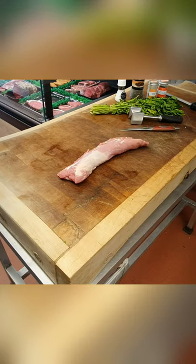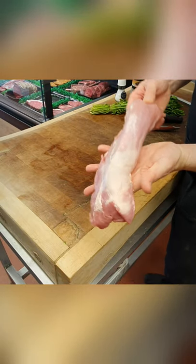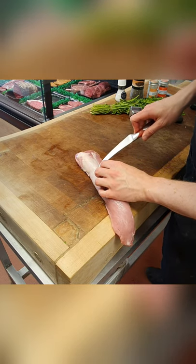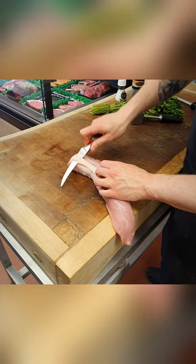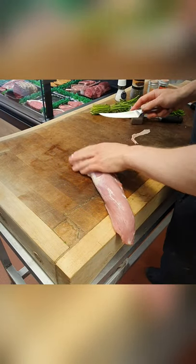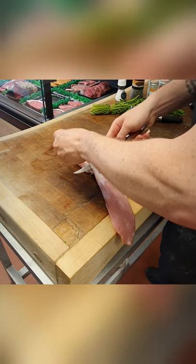Let's show you the ingredients. First things first, just remove a little bit of silver skin on the top. Super easy to do this — just run the knife underneath. Always push it away and hold it on top. Work your way to the end nicely and carefully until it is all removed.